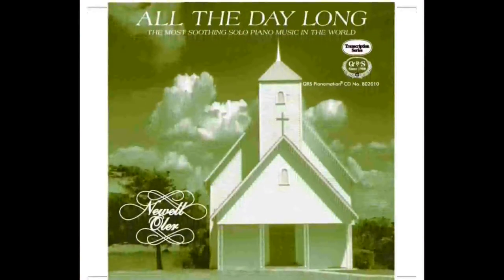Since 1900, QRS has been building the world's most renowned library of player piano music. QRS has been recording some of the greatest pianists since its doors have opened, and still does to this day.